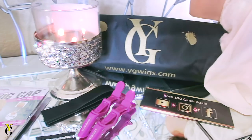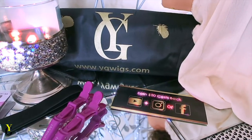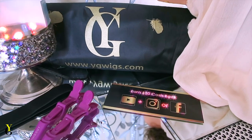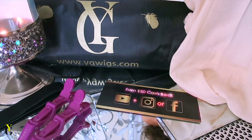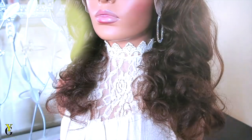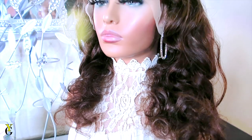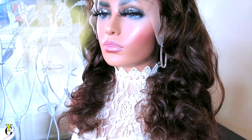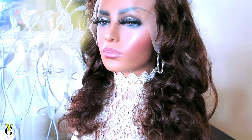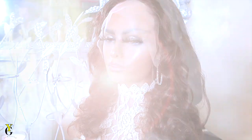YG Wigs will also provide a wig bag, which is more or less like a tote bag. You will also see their offer to earn $20 cash back if you review their units on Facebook, YouTube, or Instagram. The unit I received is a 20-inch, 180% density, 13 by 6 Peruvian body wave, in color number four. The lace is in a light brown color.